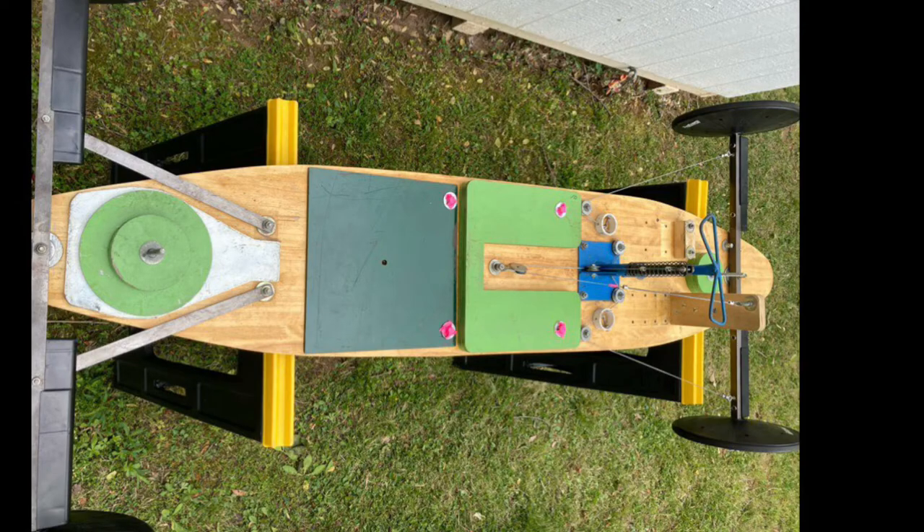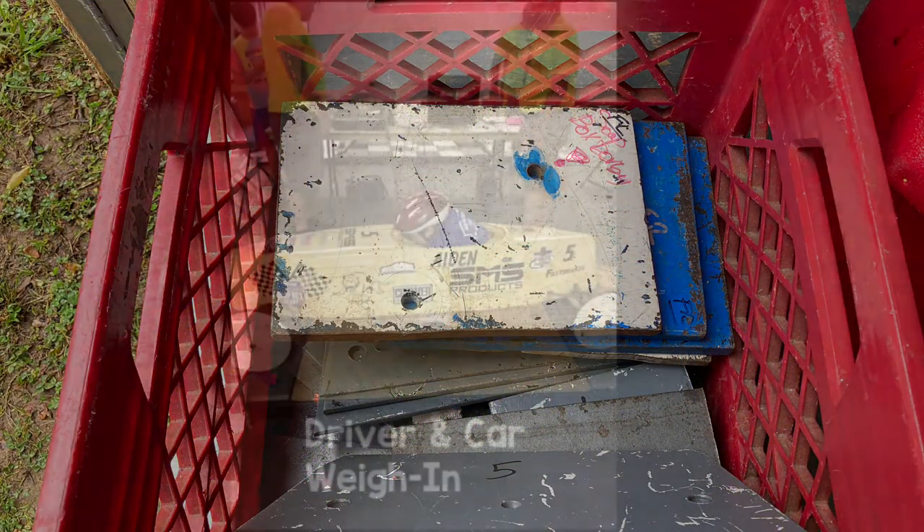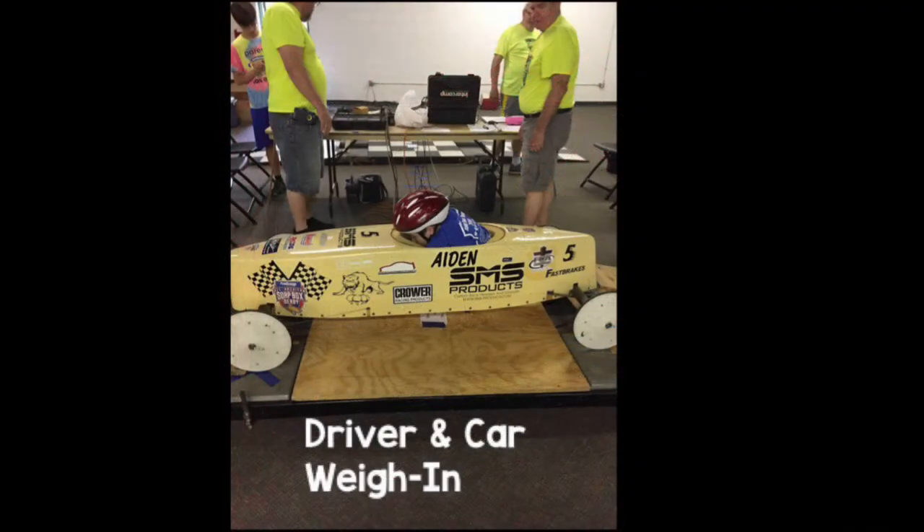Be sure to bring any fixed and adjustable weights you think you may need for your car. The next station is where the driver and the car will be weighed together. Be sure that the driver is going to wear pretty much what they'll wear on race day.